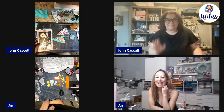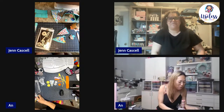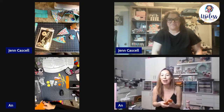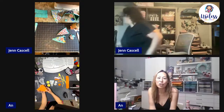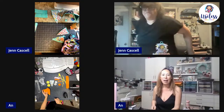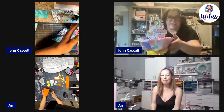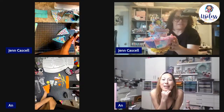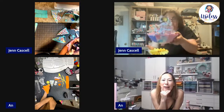Hi everyone, it's Ann and Jen. We're going to give you guys a second to pop in before we get started, but we are crafting and chatting today. We're going to be making an umbrella using the umbrella die cut from Scrap Diva. Jen is grabbing her project — this is mine and I love how it turned out, so cute.